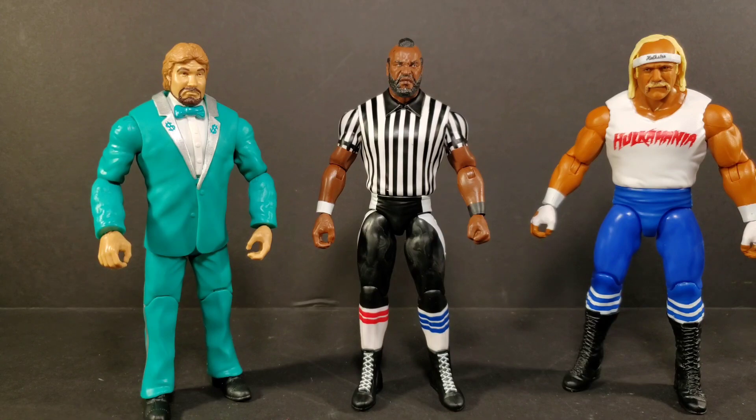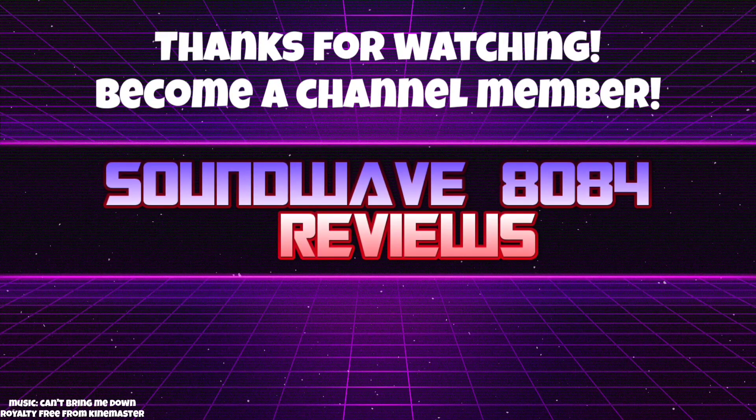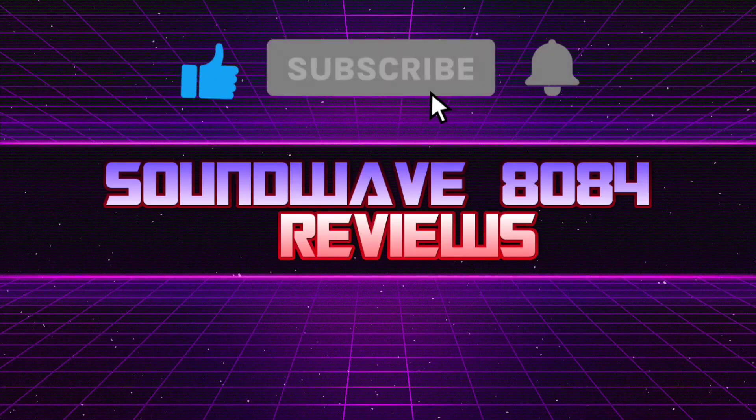Do you have Mr. T? Do you have the chase variant? Let me know down in the comments below. Until the next one — peace out.